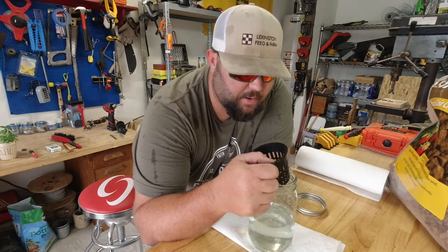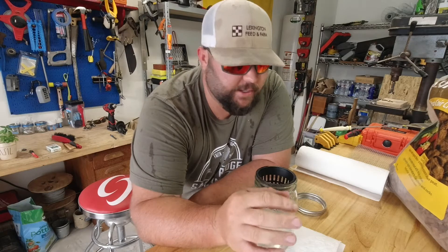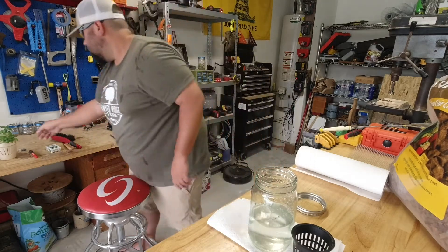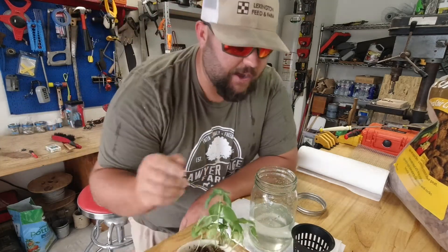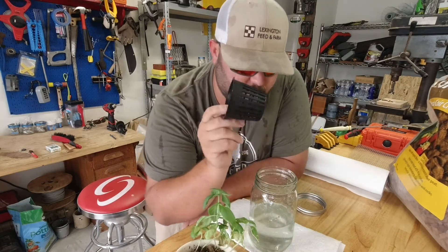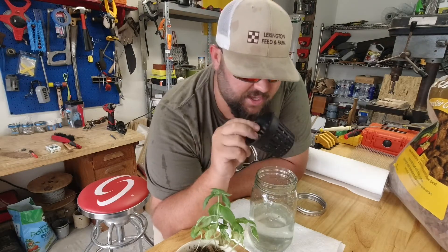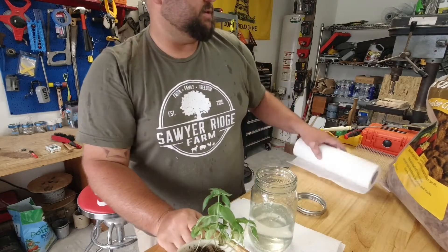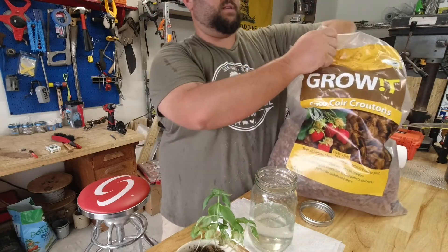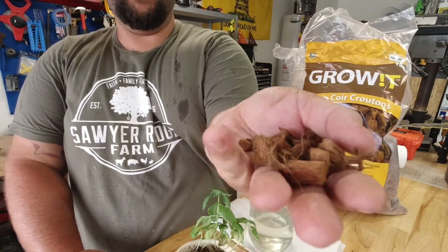So the other day I was talking about aquaponics with a five gallon bucket, and I still want to do that — I just can't find cucumbers right now, they're out of season. But I want to show y'all what I did with some basil. I bought these little three-inch cups on Amazon and they fit perfectly inside wide mouth quart jars. I also got some of these coco coir croutons — they're basically just the husk of a coconut.